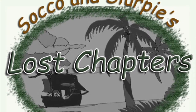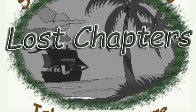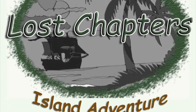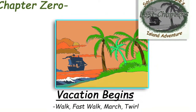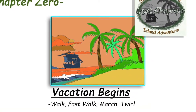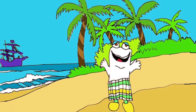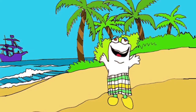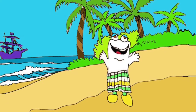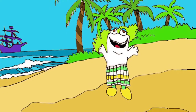Sucker and Slurpee's Island Adventure: Lost Chapters. Chapter 0: Vacation Begins — Walk, Fast Walk, March, and Twirl. Sucker walked on the beach. He stepped slowly and was very relaxed. He saw the ocean waves, the sandy beach at his feet, and the boat sailing by. His face felt the warm sun and the cool breeze that made the palm trees sway.